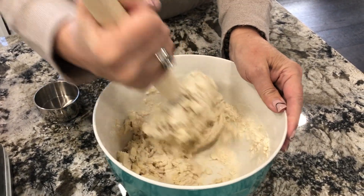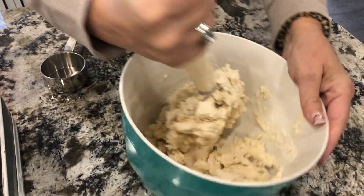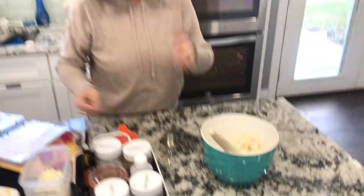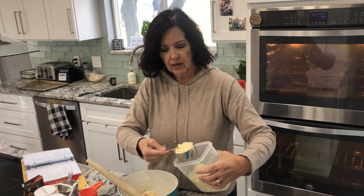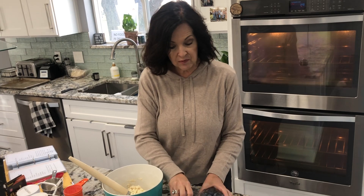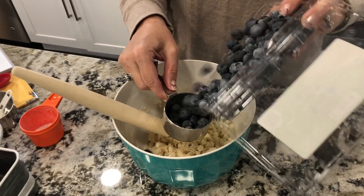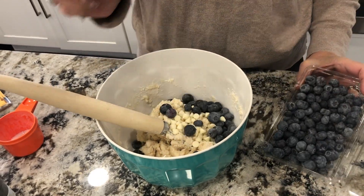And drier than a pancake batter — that's just about what you want. Now we're going to add some yummy things at the end. We're going to add some white chocolate chips — everybody loves that. And we're going to add a half cup of fresh blueberries. You can also use dried blueberries, or raspberries, or blackberries, or raisins.